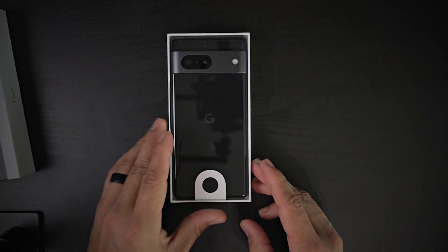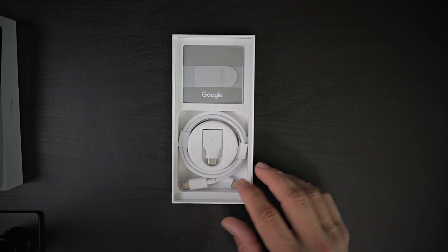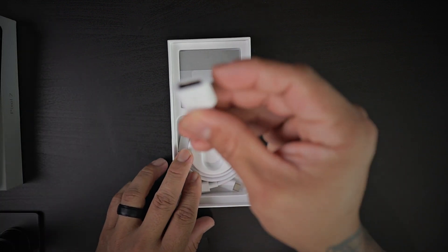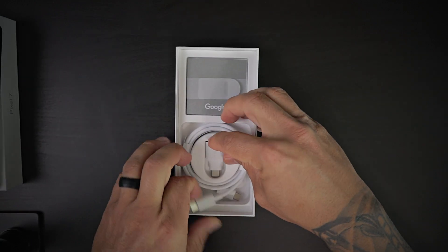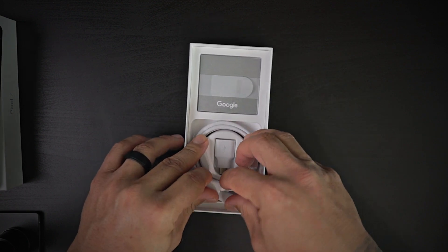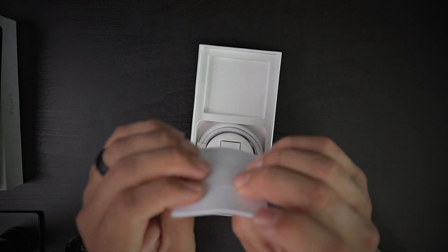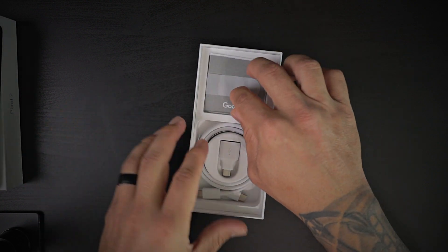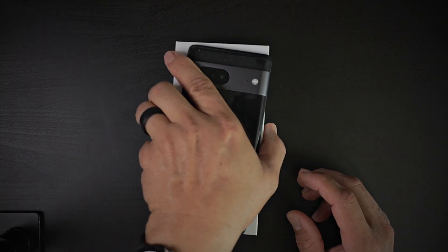We have the Google Pixel 7. Putting that aside, you also get a Type-A to Type-C adapter and a Type-C charging cable. You do not get a charging brick, and there is no SIM tool inside — just an owner's manual. But that's about it.